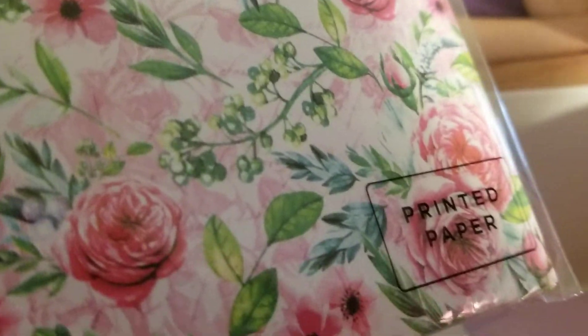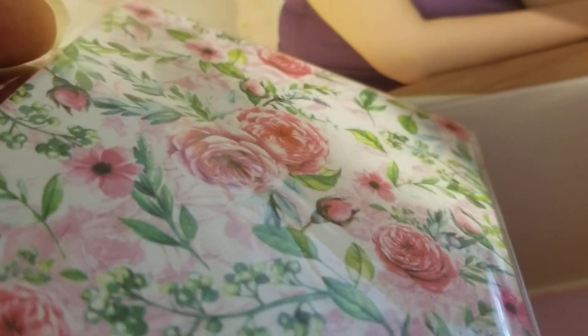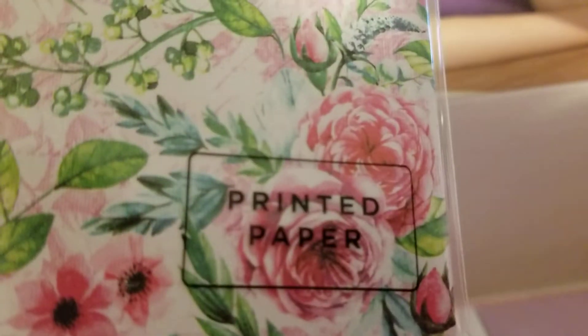And these are printed paper — so this is pretty, you know, to put on the front of the card because the cards are white. If you want to make them look pretty, you can use these, and I'm sure there are different designs in there, not all the same. And then you get some regular colored card stock — she really makes this so nice, see there's different colors. You can really build a card out of this.